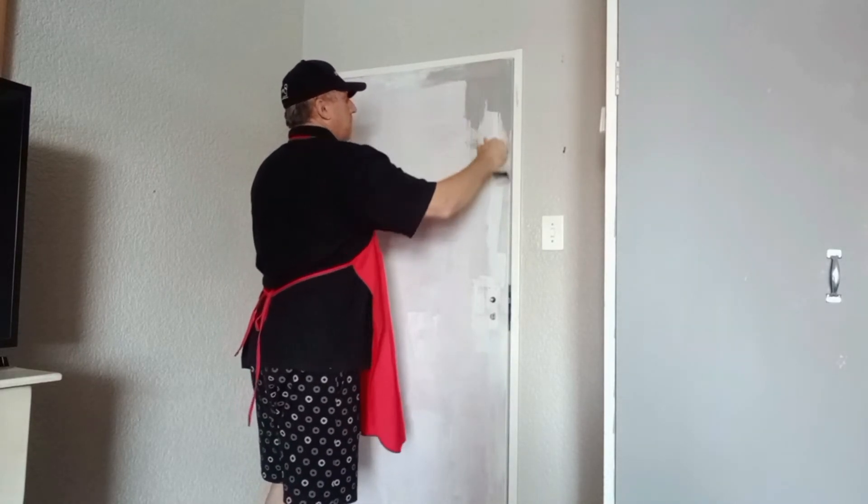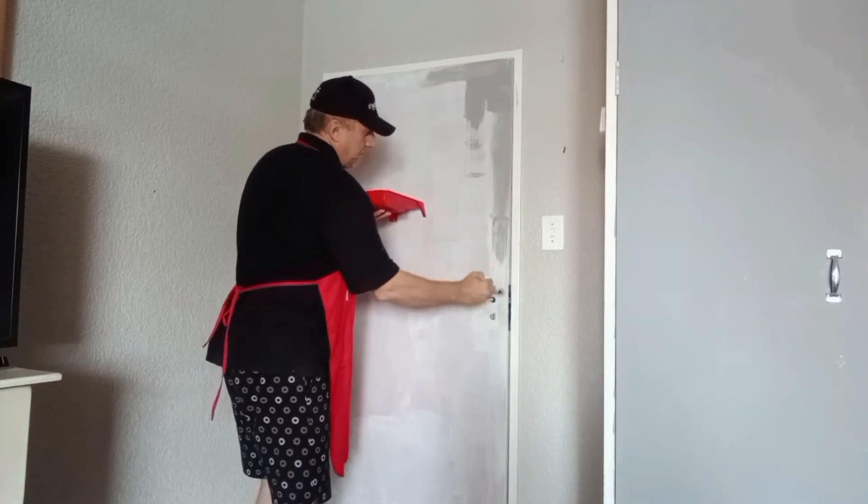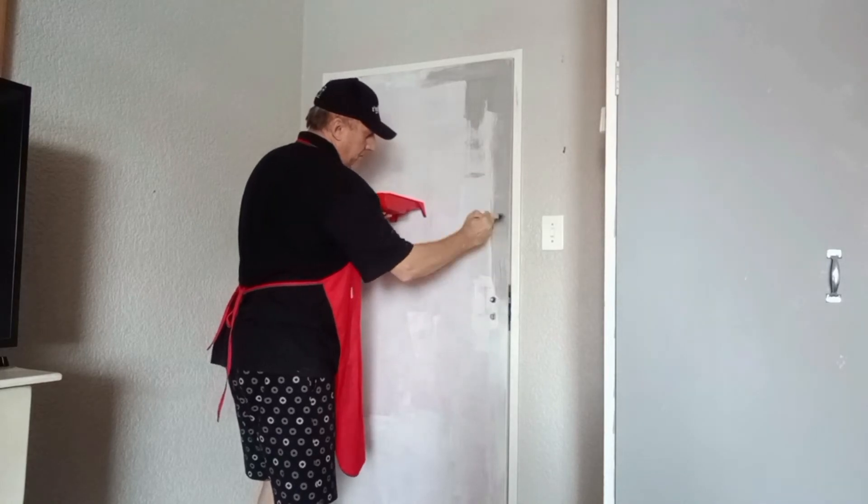I'm doing all the cutting in with the Hamilton 50mm Viva paintbrush. Once I've done all the cutting in, I'm ready to roll my top coat.